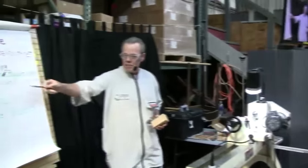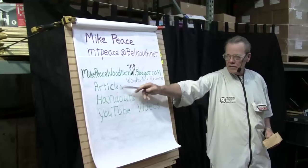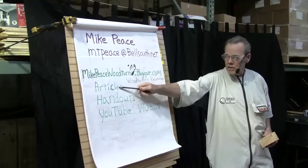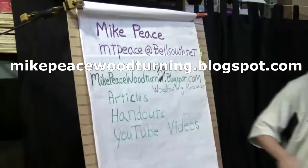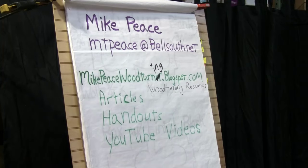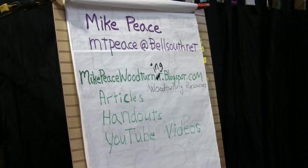You can download any article I've published there. I've got handouts for any demonstration I've done, and some links to YouTube videos, although I quit posting the most recent links. I figured if you can get out to YouTube, you can find all the videos I've made.